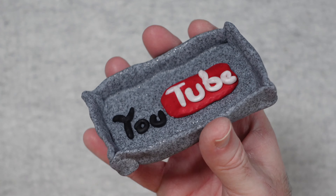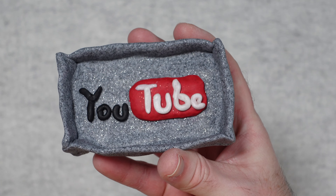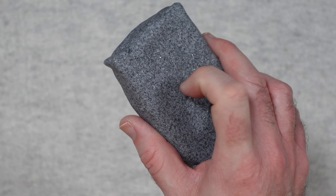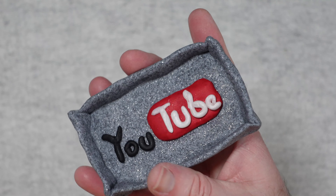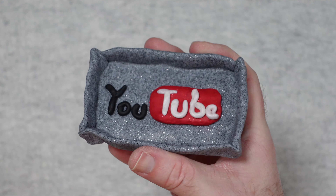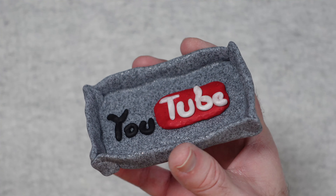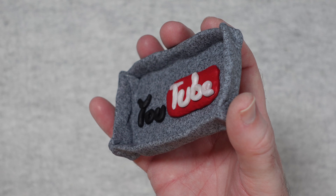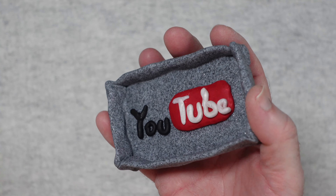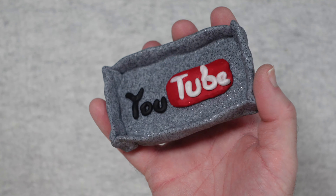I really did have fun making this YouTube tray. I made it with a granite type finish and then obviously the logo inside. It was my intention to use this as a key tray or a loose change tray, but I've decided that I'm going to fill it up with clear resin and use it as some sort of paperweight. I think it looks very cool indeed.